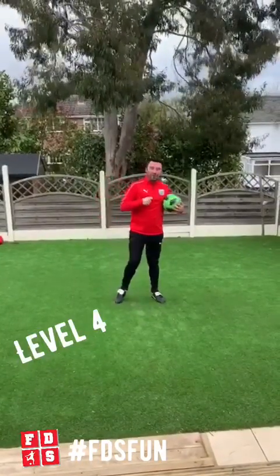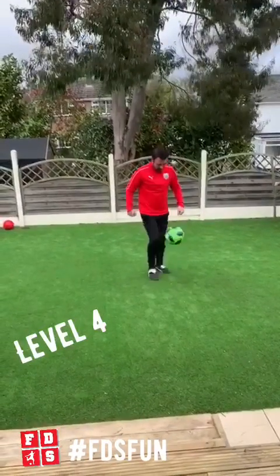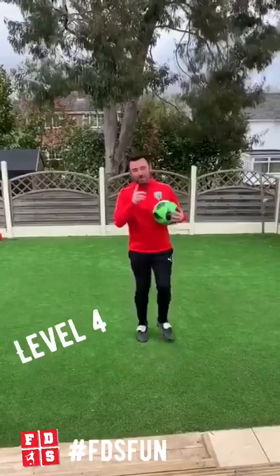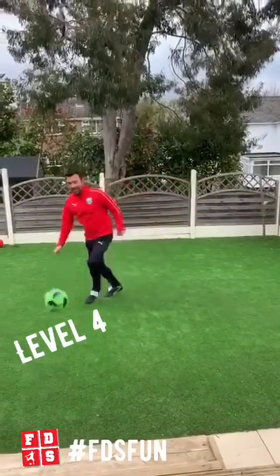And then level 4 is the full toe, knee, chest, nut — which is toe, knee, chest, nut. One more go: toe, knee, chest, nut.